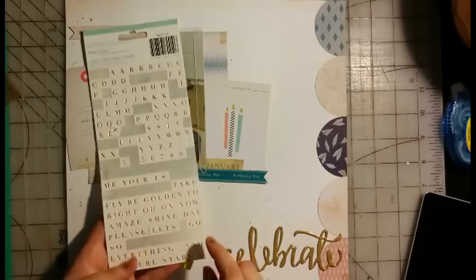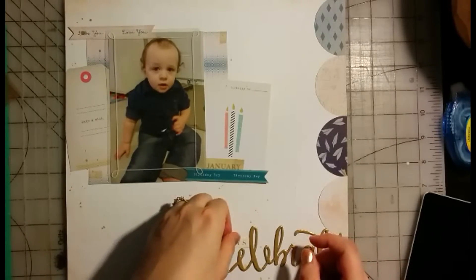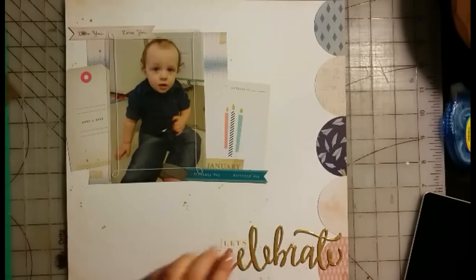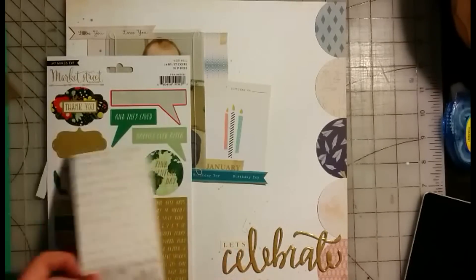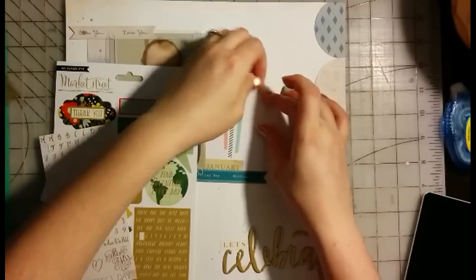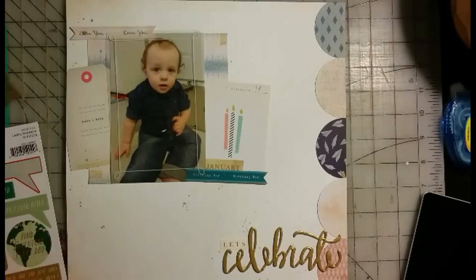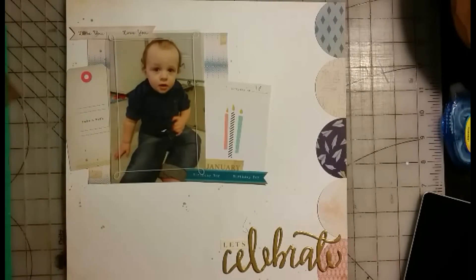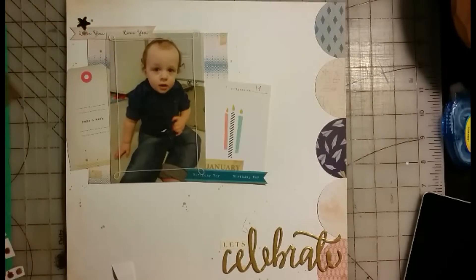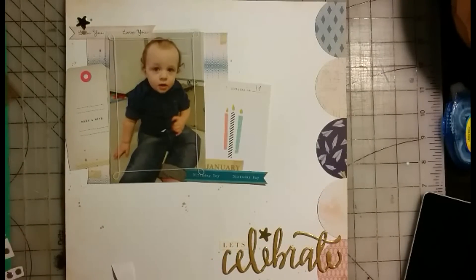I used a little piece — I'm not sure if it's Maggie Holmes or Dear Lizzie — that's just a little word that says 'let's,' so the title becomes 'Let's Celebrate.' I thought that was really cool. I also added his age with a number one, played around to decide which version I wanted, and went back to the first one — it's in a gold foil style. You'll also see a hint of gold on the tag where I added his initials; his middle name is James so we call him JJ. I also added a few gold stars to tie in the gold throughout.